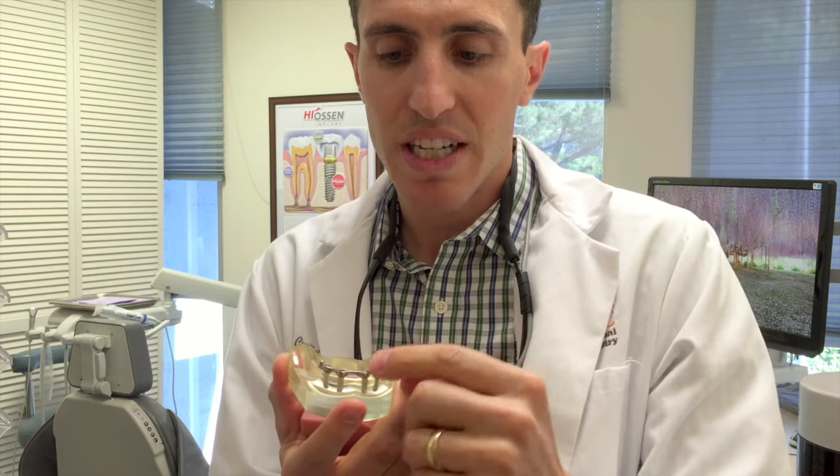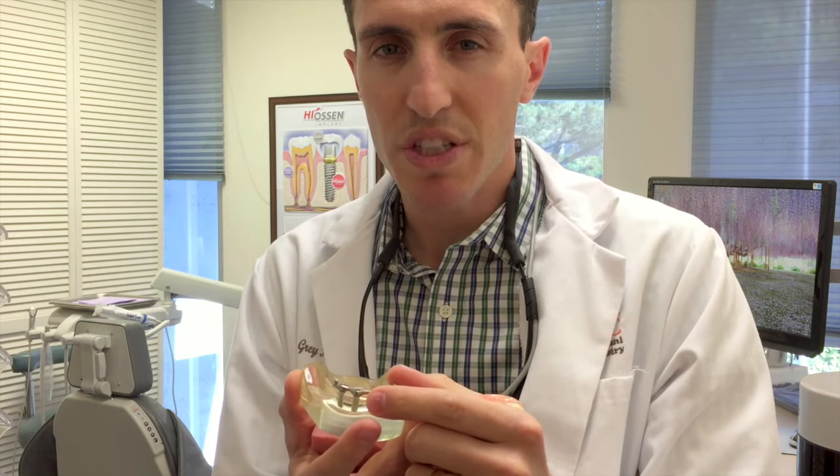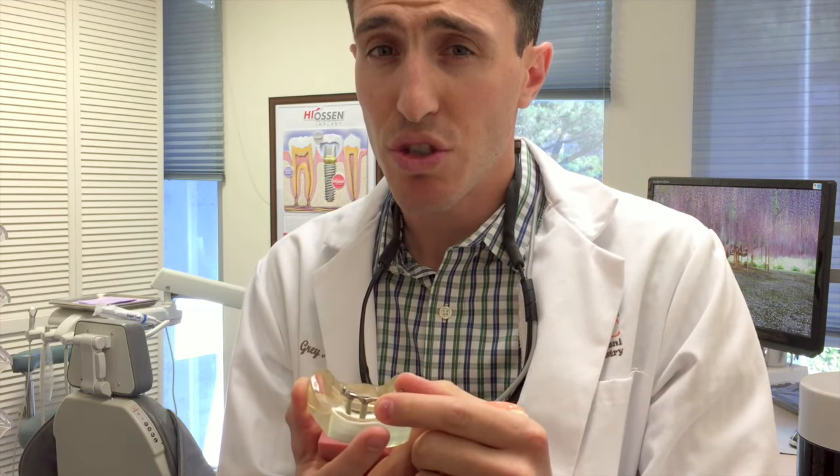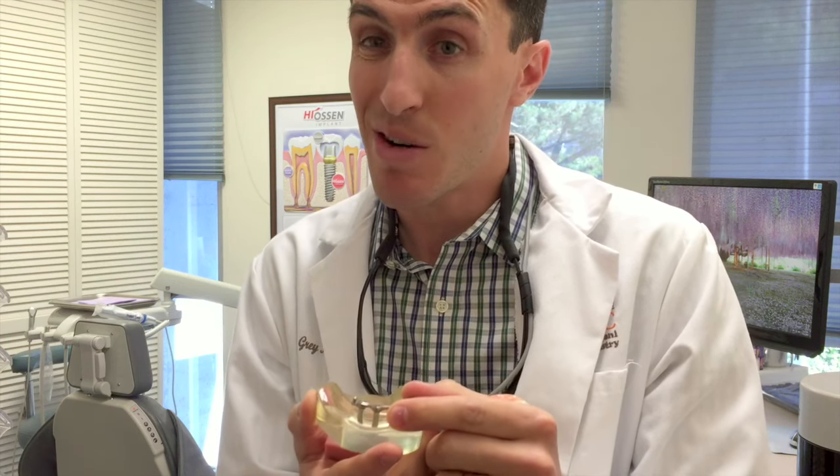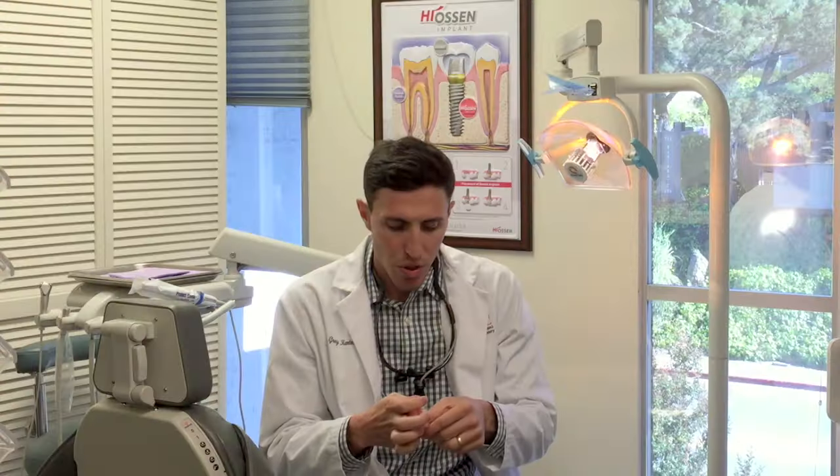A bar wraps around and connects all the implants together, giving you a rigid support, allowing you to chew harder materials and giving you a lot more of your chewing back — almost 60%.